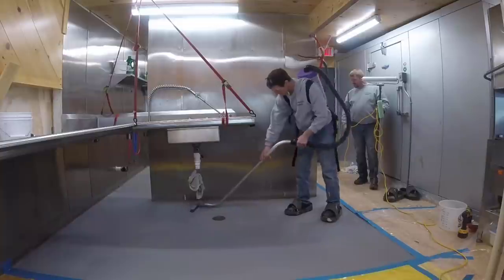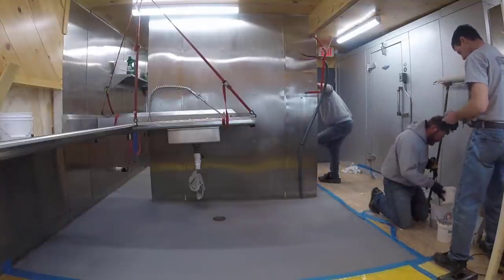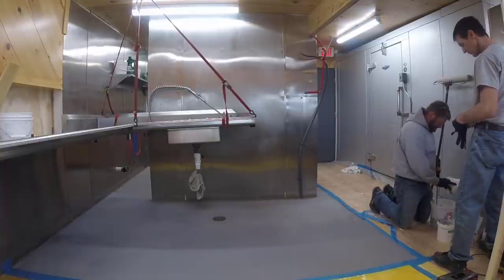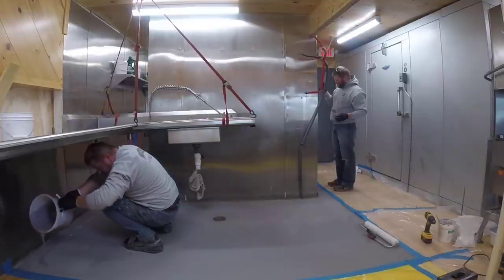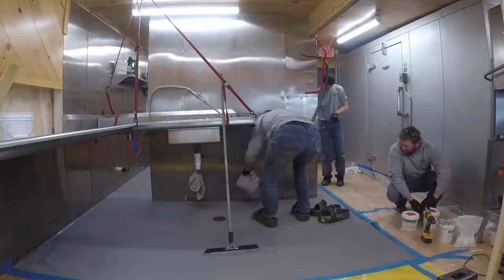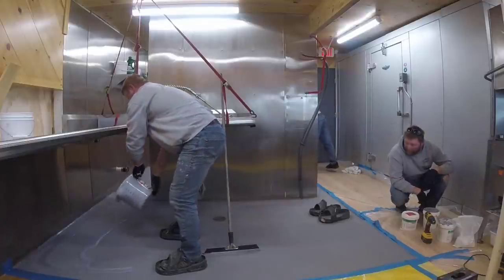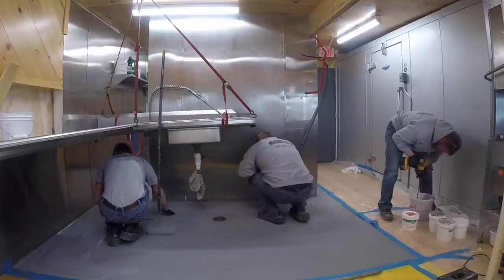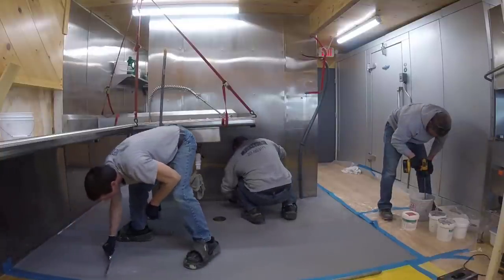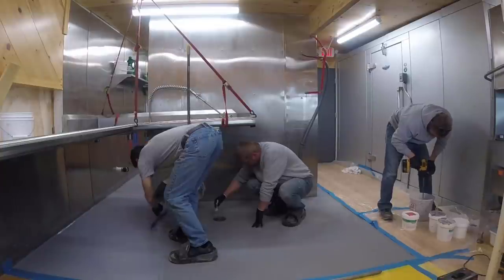I'm just vacuuming up any loose sand — it's got really good grip to it now. The top coat is actually gray; we mix a pigment into it. It's a pigmented urethane top coat — DuraFlex has their own top coats, so you can check out their website depending on what you're using it for: kitchen, garage, or anything else. This stuff goes on pretty thin, so we're going to squeegee it down really tight and then just back roll it. It dries pretty quick — four or five hours. I'd give it a full day before walking on it.